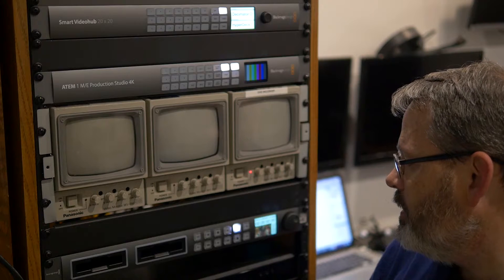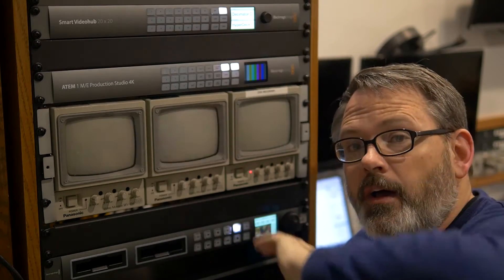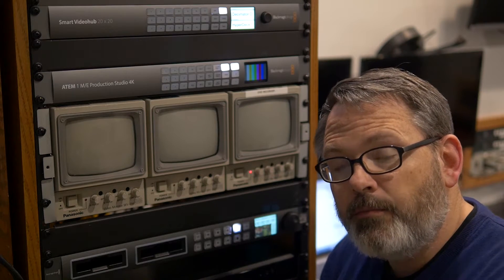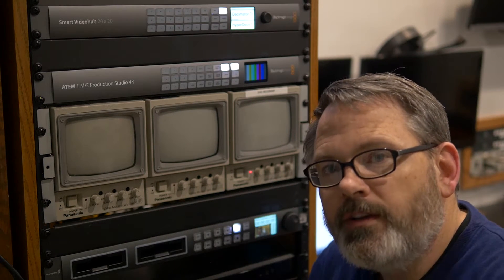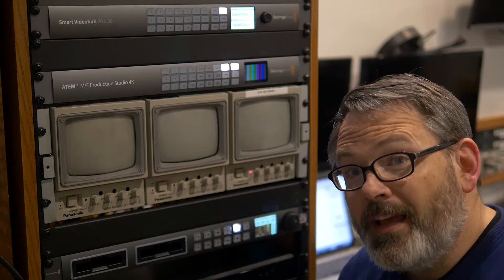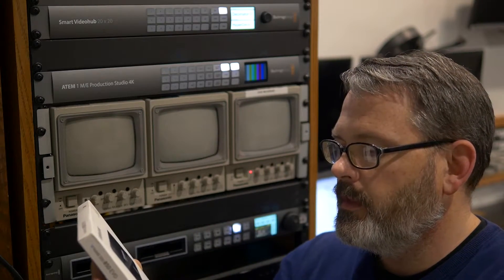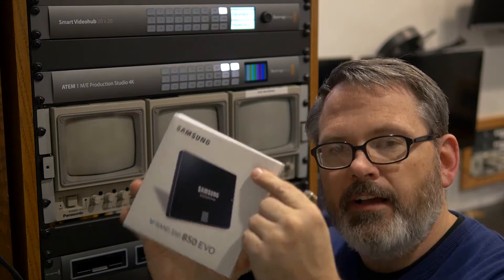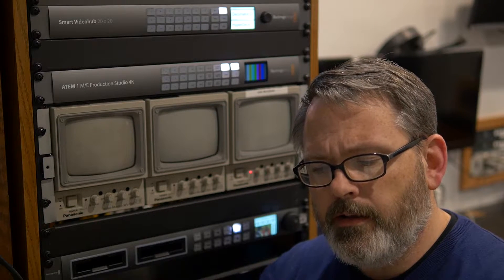Right now I've got it routed directly from our cable television, but what I'll do eventually is route it from the program feed, and then whatever's going through program feed will get recorded. Then I'm going to open up one of my SSDs, plug it in, record a little bit, and see if I can play it back. I got the Samsung 850 EVO — it's a 250GB SSD drive and it was on the list of drives that work with the HyperDeck. I bought this through B&H Photo — all of this equipment we bought through B&H Photo.